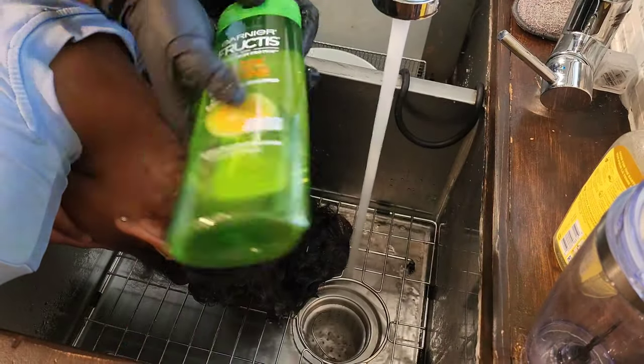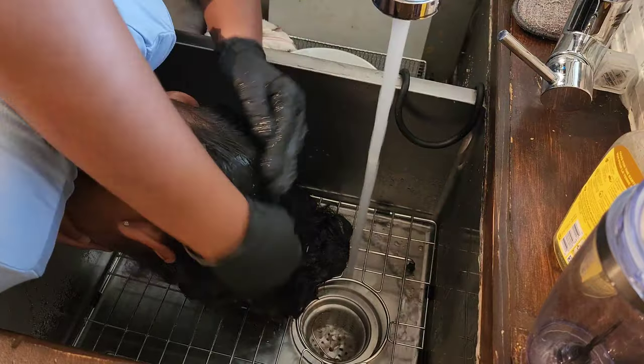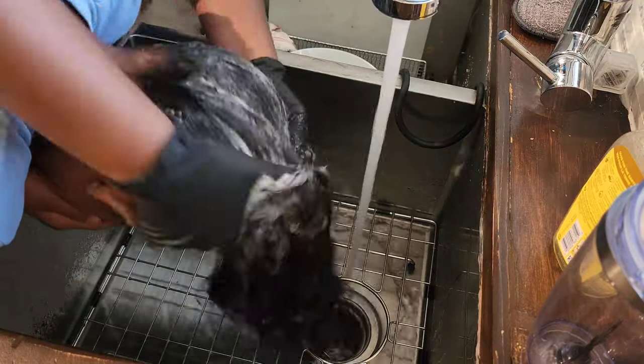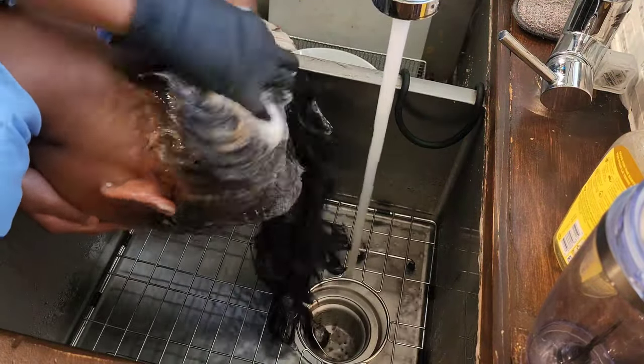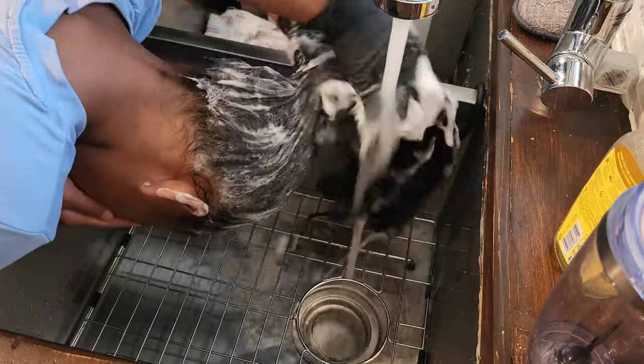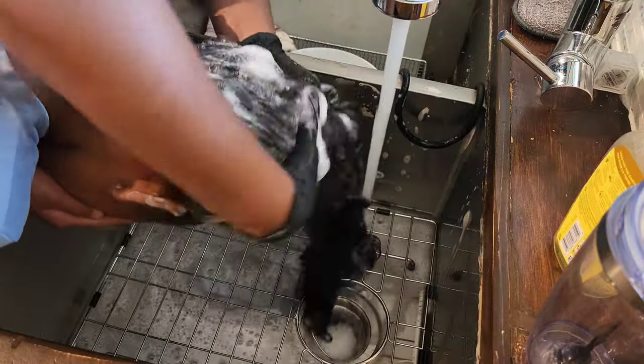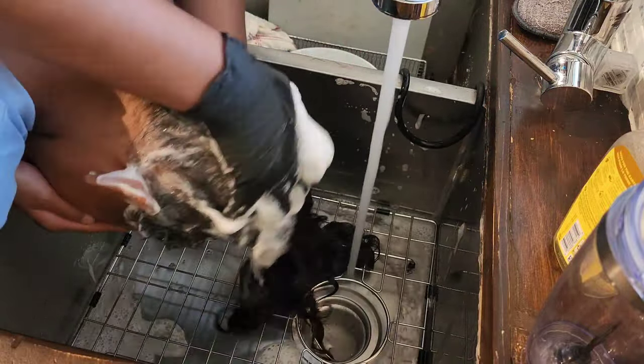A lot of people have questions on the girls' hair routine and they feel like I'll be doing a little too much for the girls. They're like, oh you should take a break. I have three children — there's no taking a break for me. But if you're talking about their hair routine as far as their hairstyles, yes we do take a break in between styles.